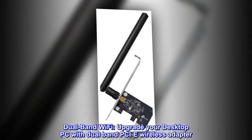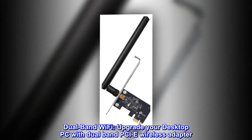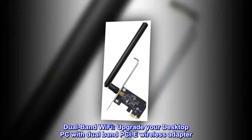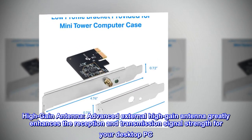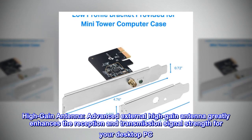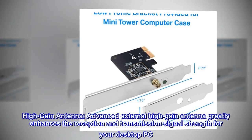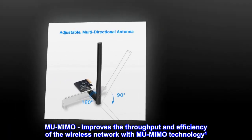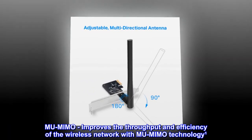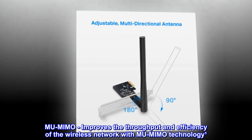Dual-band Wi-Fi. Upgrade your desktop PC with dual-band PCIe wireless adapter. High-gain antenna. Advanced external high-gain antenna greatly enhances the reception and transmission signal strength for your desktop PC. MU-MIMO. Improves the throughput and efficiency of the wireless network with MU-MIMO technology.